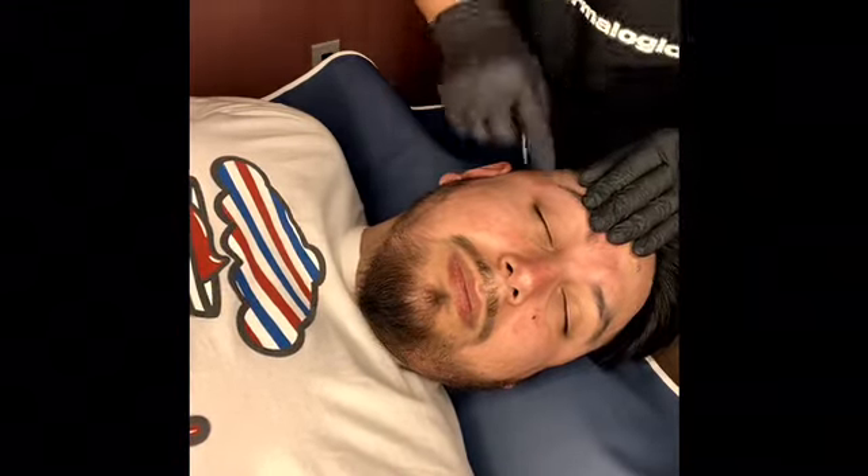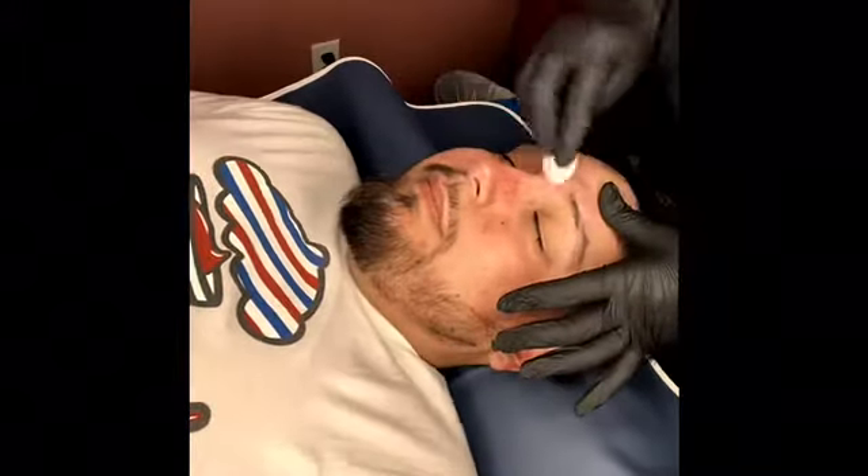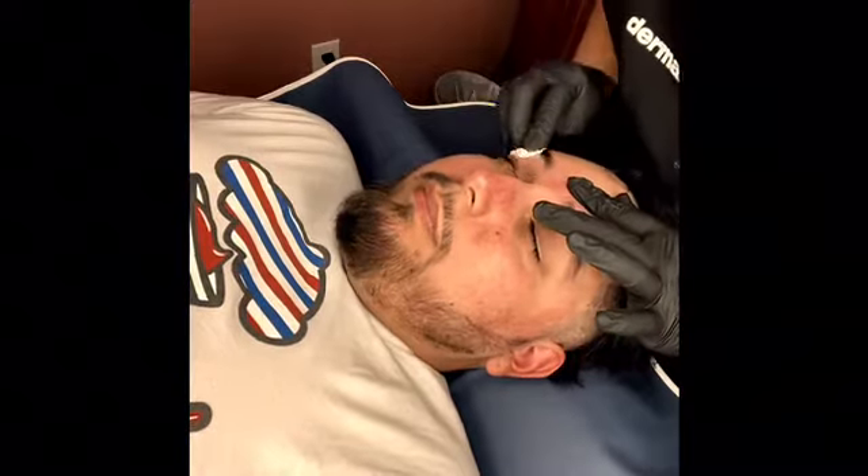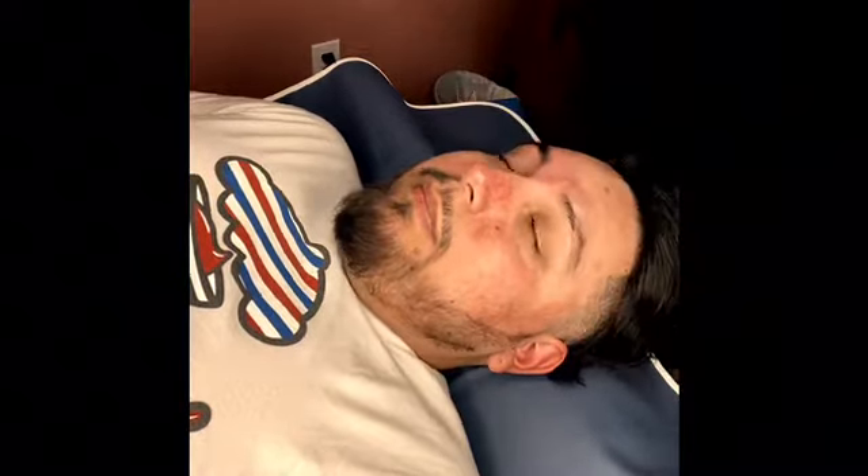As you can see, you can kind of tell the difference already. If you're looking at it this way it's the left eyebrow to the right, but in reality there's a big difference from the right eyebrow to the left.